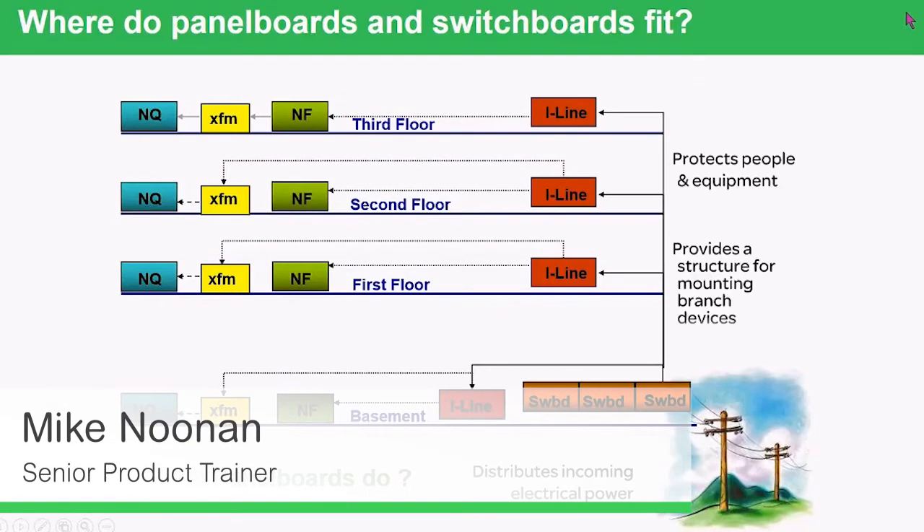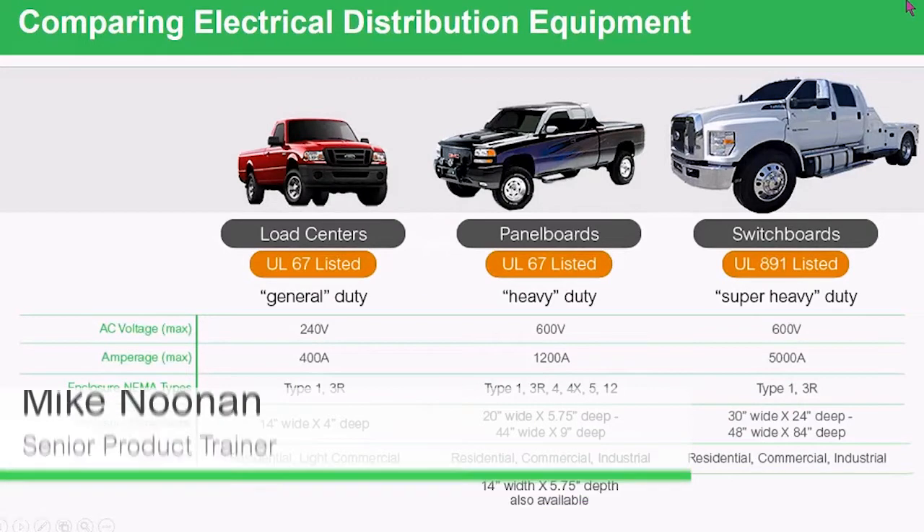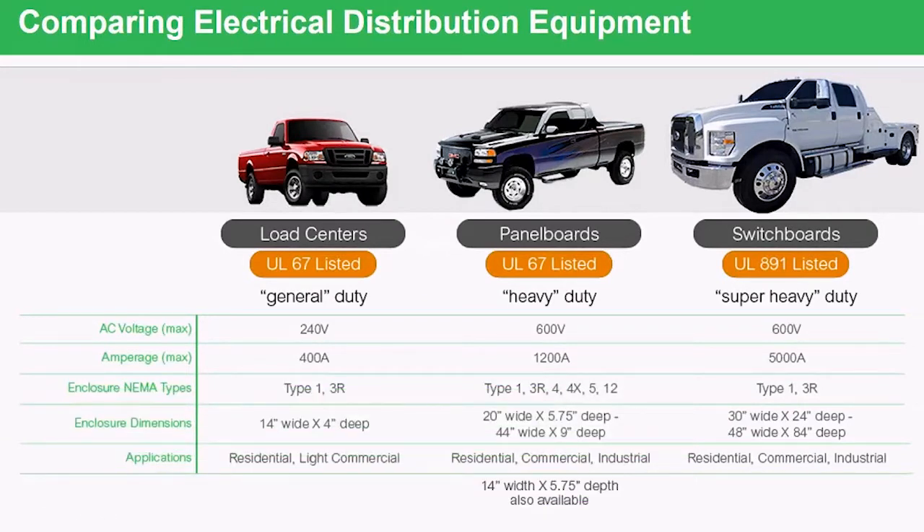Since most of you are familiar with the panel board, let's take a look at how a switchboard compares to a panel board with just an overall large overhead view. The load center is considered a general-duty panel board. An NQ, an NF, and an I-Line we would consider a heavy-duty panel board. Notice the voltages go up when you go from a load center to a panel board. Just think of a switchboard as a really heavy-duty panel board — the voltage is the same as the UL67 panel board, but the amperage goes up to as high as 5,000 amps.